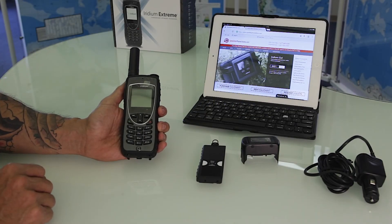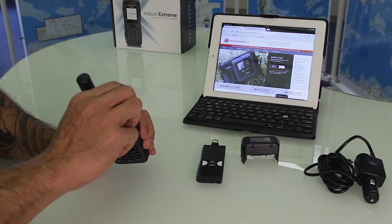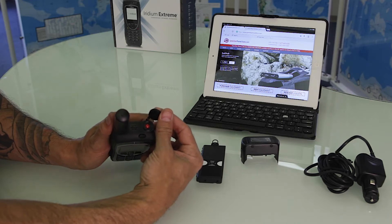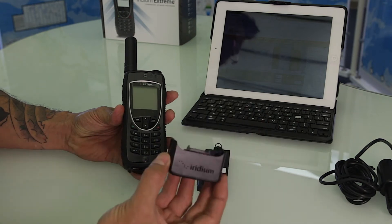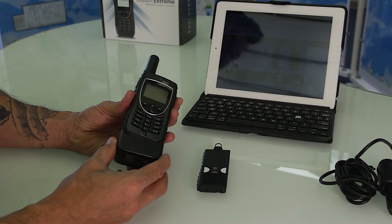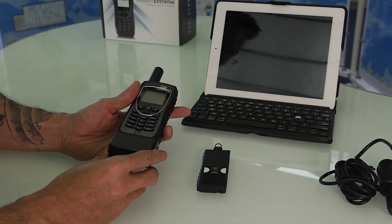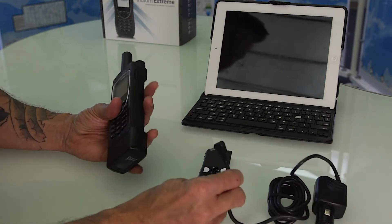This is the operation of the Iridium 9575. Located on the top you're going to find a GPS distress button. We're going to go ahead and address charging the phone. You'll find an adapter on your rental or purchase. Seat it in position, and on the right hand side you'll find a small port for the charging.